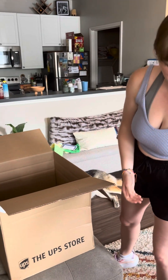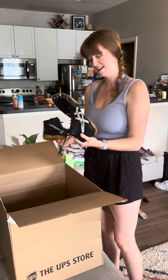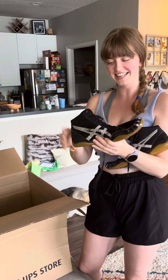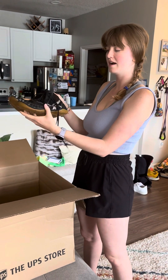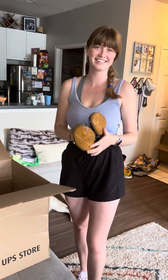Okay, and then our last pair — these probably have the best soles of them all. They're grippy and bendy. Again black and white, not sure about the size, maybe a ten and a half. These have a little more wear and tear, but a little love never hurt anybody. I think these would look great in your collection, and that's everything!